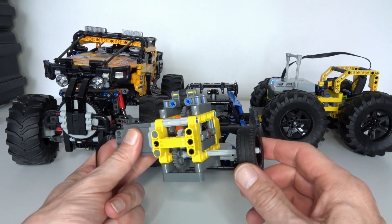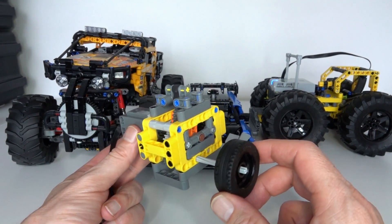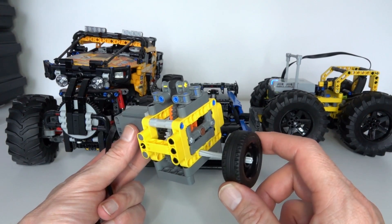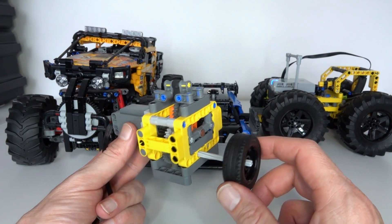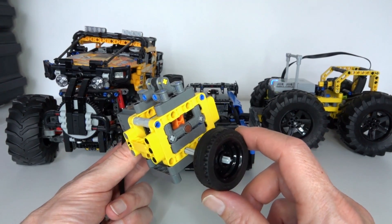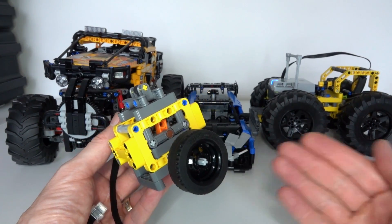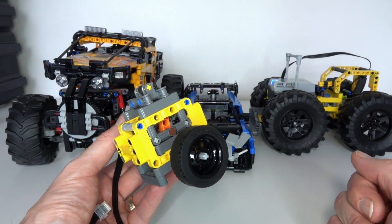That really demonstrated how powerful this gearbox is. Unfortunately it does have one major flaw — it only goes in one direction. It uses the reversing mechanism of the motor to change gears, which leaves only one direction for the output axle. The subject of my next video will be to build a gearbox that can go both forward and in reverse.